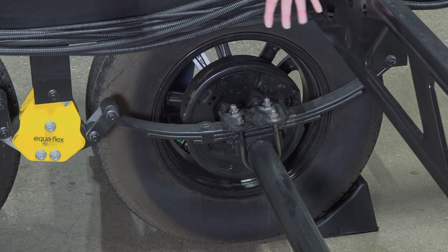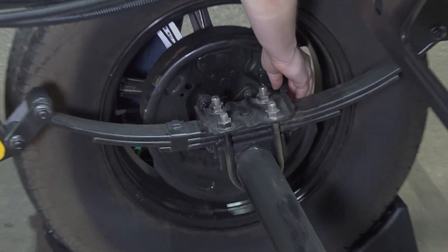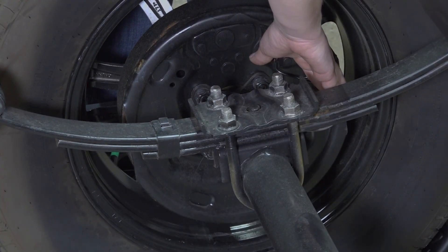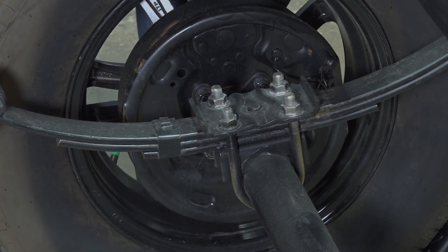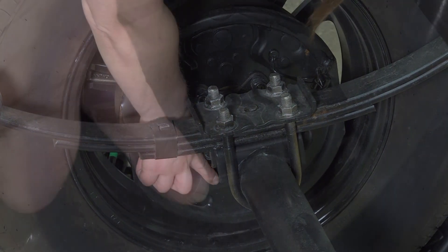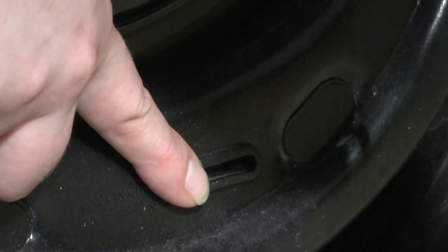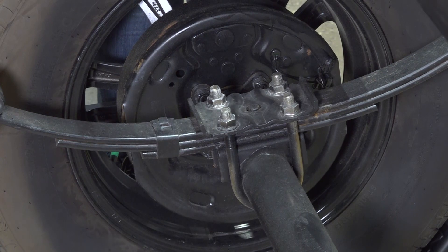Also, on the spring axles, you may have electric brakes. Your electrical wire should be coming out on the back end of the axle tube towards the rear of your camper. And on that same electrical brake, you should have a slot on the bottom of the backer plate. This is for the manual adjustment for your electric brakes, although some of these brakes may be self-adjusting brakes.